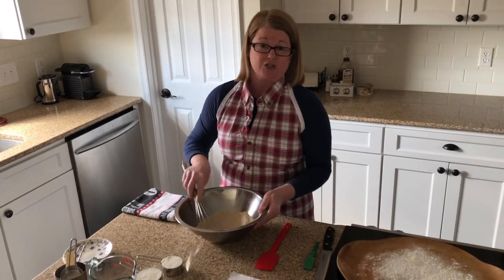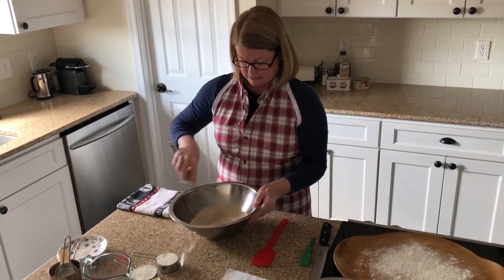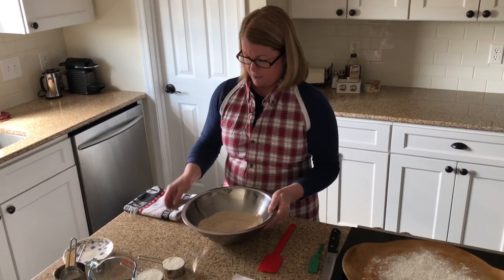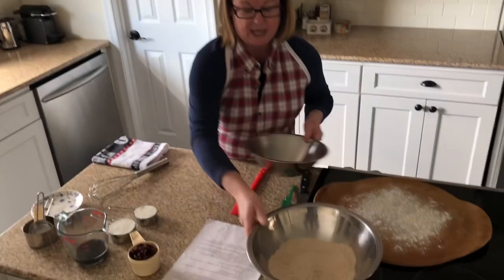If you'd like, you could actually sift the dry ingredients, but I find that you get all the lumps out pretty quickly with the wire whisk. I'm going to set that aside for a moment.